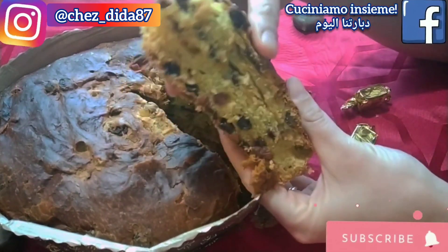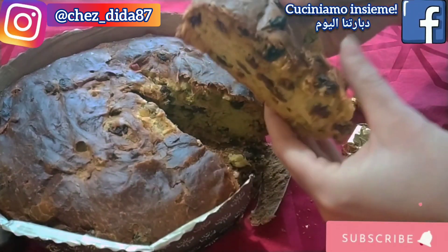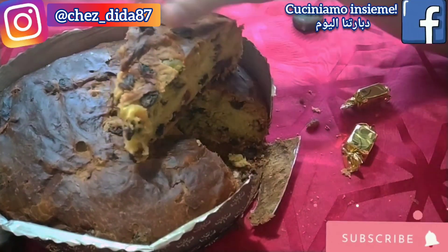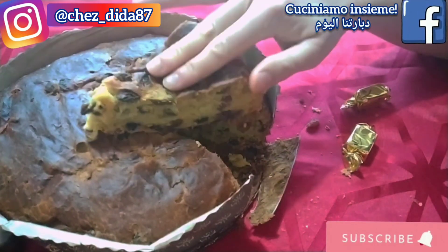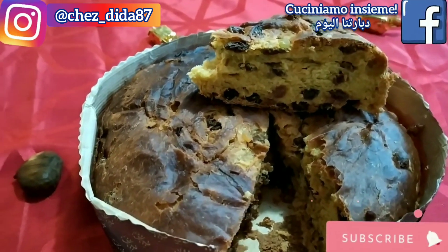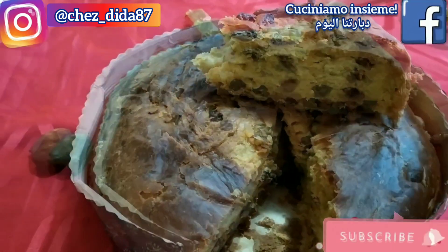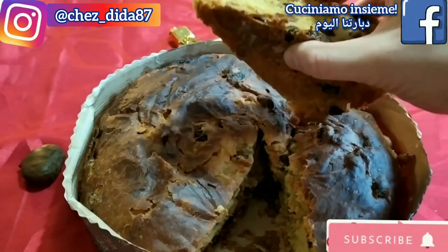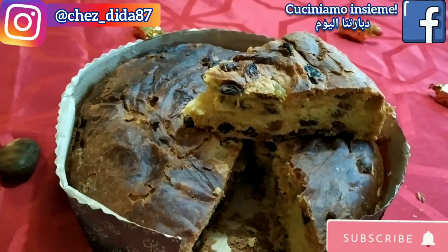Spero davvero che la ricetta vi sia piaciuta. Se sì, fatemelo sapere con un bel pollice in su, commentate il video se avete delle domande o anche delle semplici critiche. Per chi non fosse ancora iscritto al mio canale, iscrivetevi attivando la campanellina per ricevere tutte le notifiche dei nuovi video. Seguitemi anche sul mio gruppo di cucina Facebook 'Cuciniamo Insieme' e sul mio profilo Instagram. Non mi resta che ringraziarvi di cuore, augurandovi di nuovo buone feste e alla prossima videoricetta, ciao!